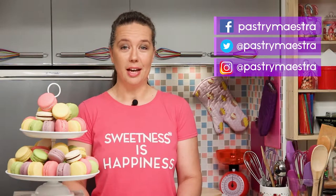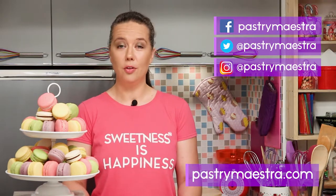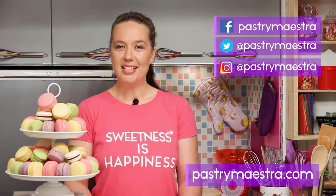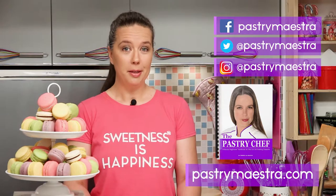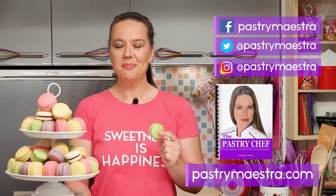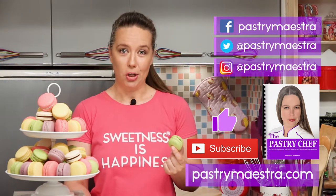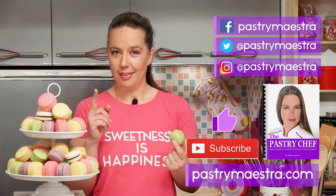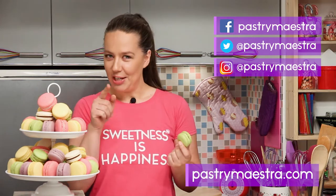I'm Teresa. Thanks for watching my video, I hope you liked it. If you want to stay in touch, follow me on Facebook, Twitter and Instagram. And of course, visit my site where you can find elaborate posts with lots of pictures, additional information and recipes that follow my every video. On my site you can also download my free 365-page ebook 'The Pastry Chef' and maybe buy me a macaroon if you think I've earned it. Please hit the like button and subscribe to my YouTube channel — that really helps a lot. Don't forget to create sweetness every day, because sweetness is happiness. See you in my next video, bye!